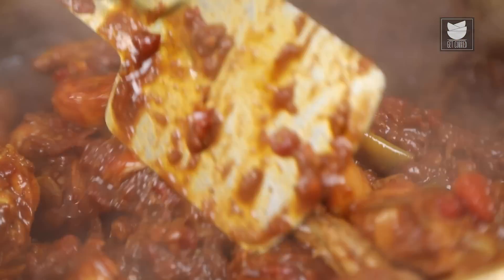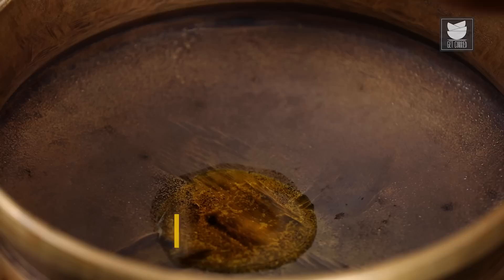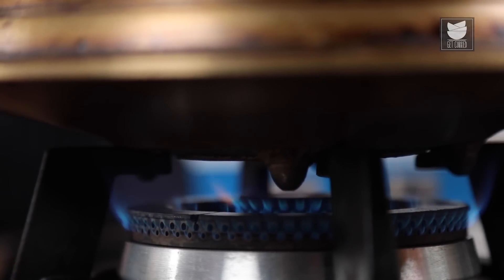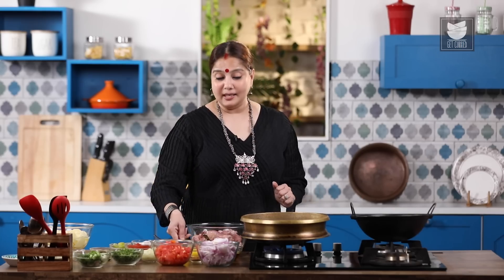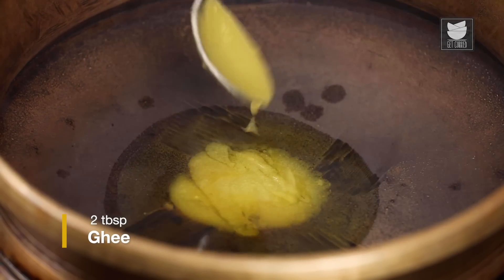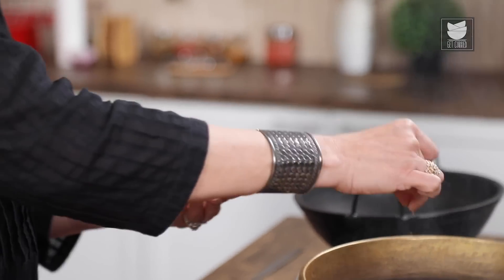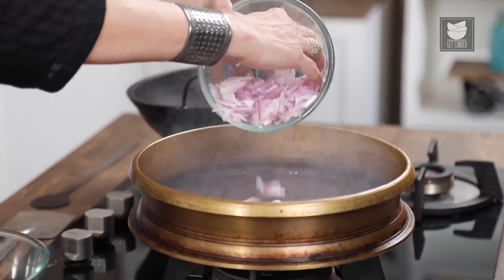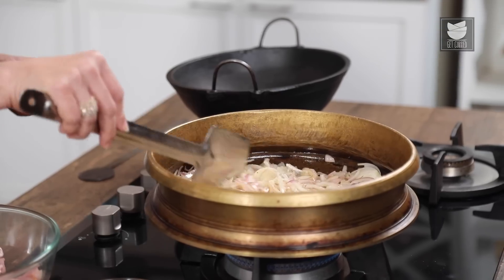The first recipe I am going to show you is a Chicken Curry. For that I am going to heat 2 tbsp of Mustard Oil and we are going to smoke this Mustard Oil. The oil has reached its smoking point and releasing an amazing aroma. Let's add 2 tbsp of Ghee, a pinch of Asafoetida or Hing, and 3 medium sized sliced Onions. Let's sauté these Onions till they turn a beautiful golden colour.